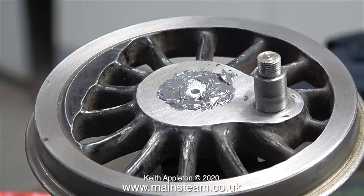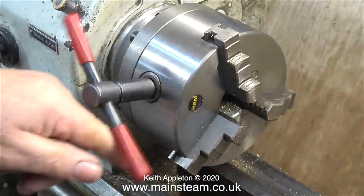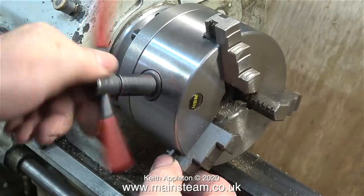I cleaned up the top surface of the wheel and applied a copious amount of JB Weld, and now 24 hours later this JB Weld has set. Now I need to clean off most of this JB Weld that I applied, and this is Plan A.